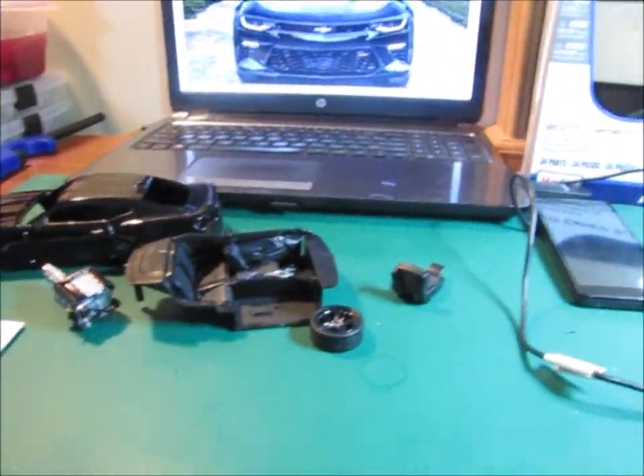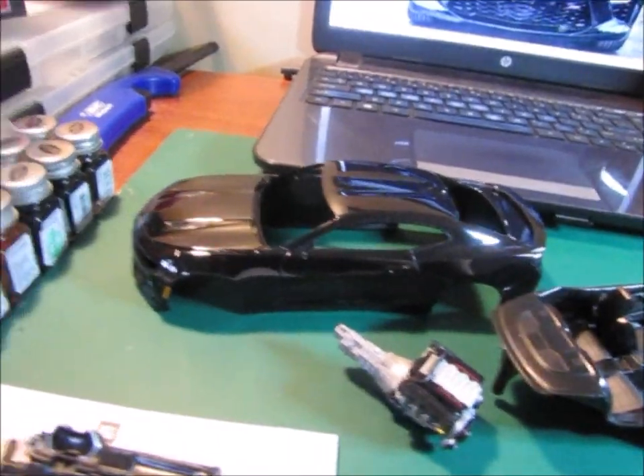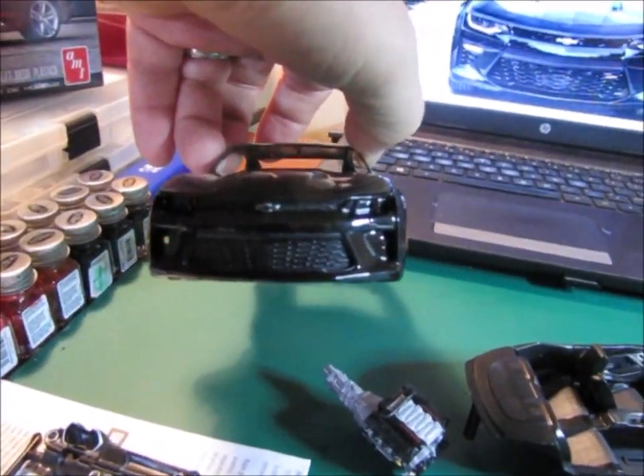Some quick updates on the SMWG Cancer Awareness build. As you can see here on the front, I've done the black Chevrolet bowtie, I've got the grille installed, the engine — of course I'm sure you've seen this one several times before now. Got it pretty much ready to go, at least as far as I can until I get it into the car.